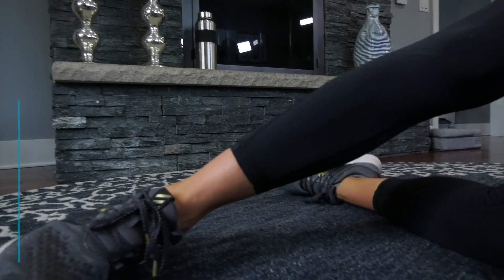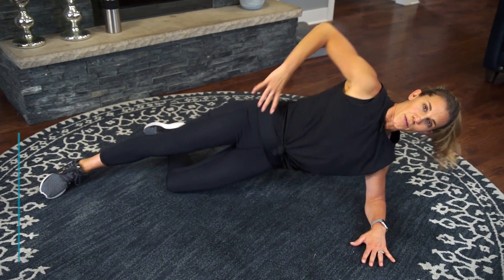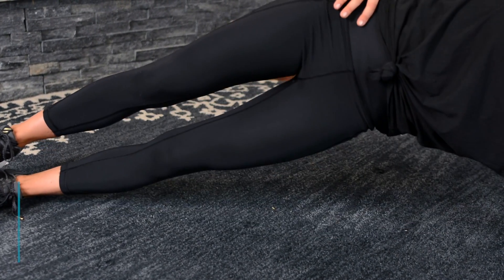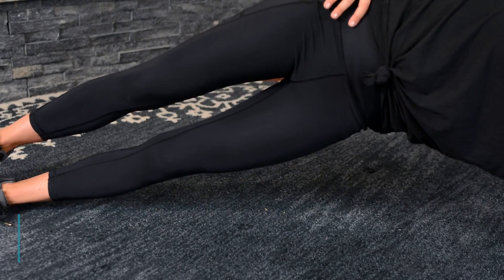Remember that modification here too — lower that bottom knee. Keep lifting, keep your body open. Squeeze through those obliques. I'm feeling my core working a little bit — I'm ready for my show to get started.